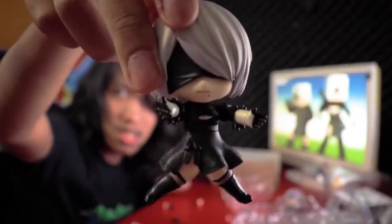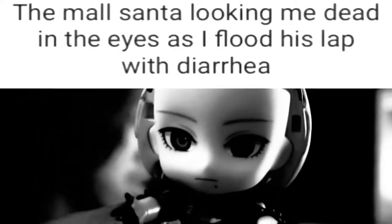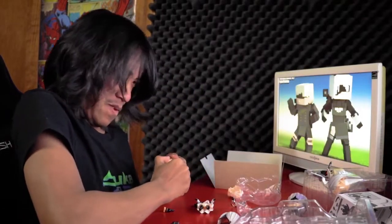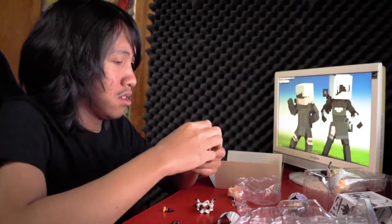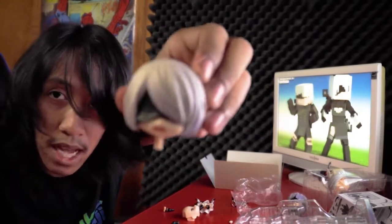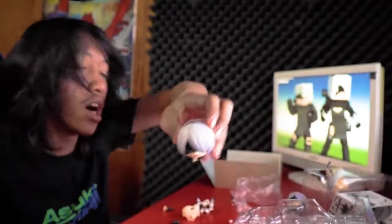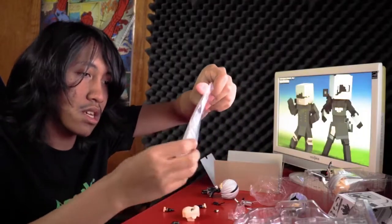Look at that spread! She can do those splits. Am I doing it right? There you go — her mouth is open now. Look at that. I'm such an unprofessional unboxer. Oh my god, I thought I broke the headpiece.